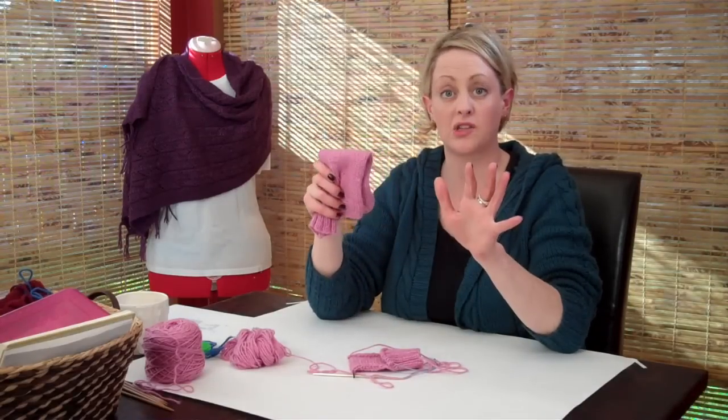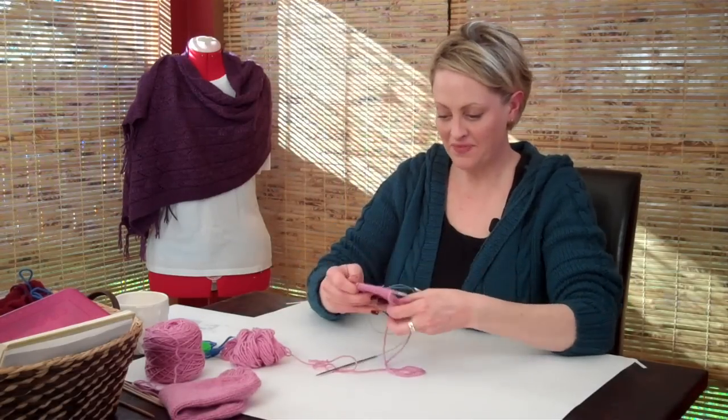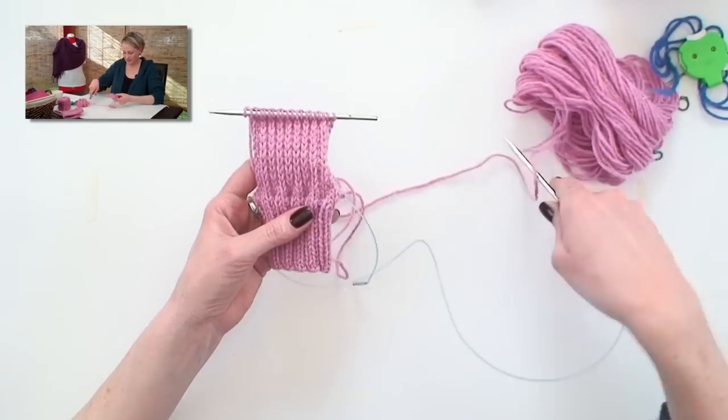I told you the human foot is a weird thing to make clothes for. I was right, huh? Okay, so this is what our work looks like, and I'll show you what I've done here.